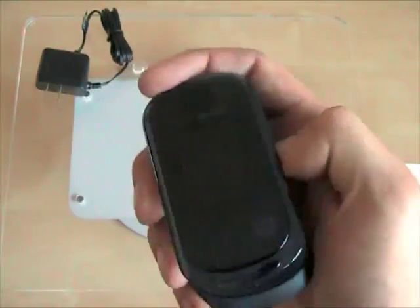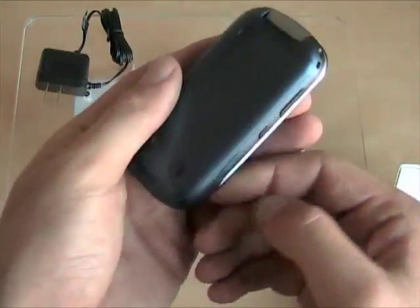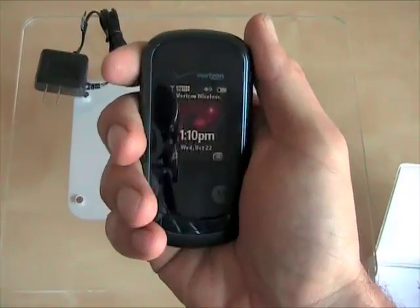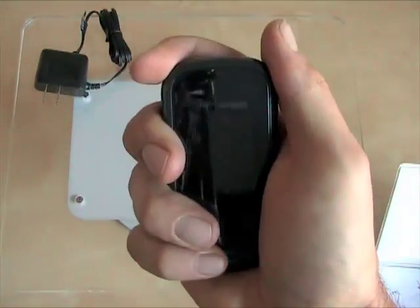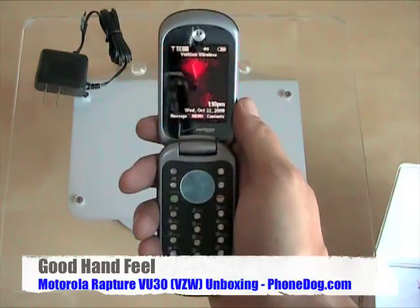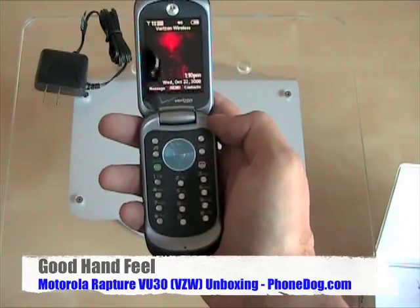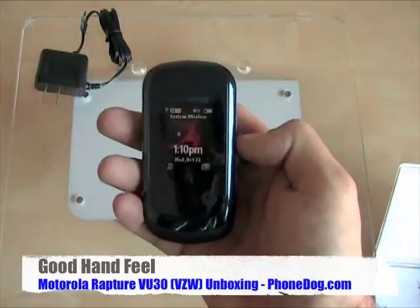The Rapture VU30 — it's nice. It's got this nice rounded design, it's pretty small. It's kind of like a more updated, sleeker pebble in some ways. Very compact. I think Megadug would like this phone — Megadug likes flip phones. Megadug, if you watch this video, leave a comment and let us know what you think about the Rapture VU30.